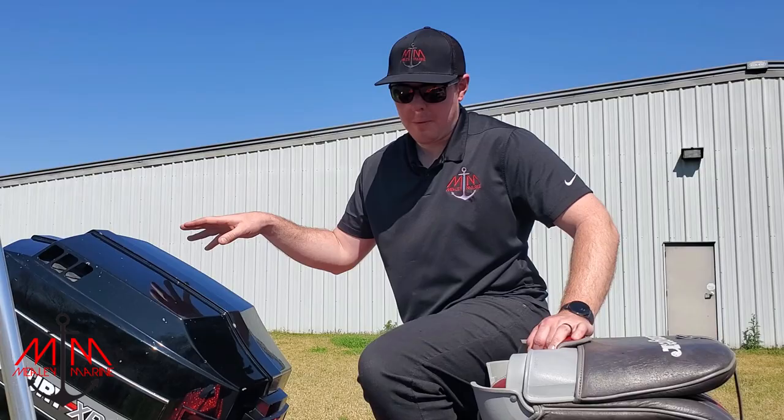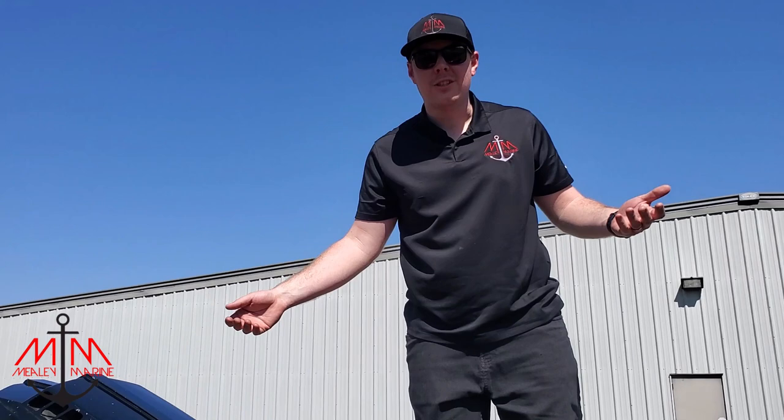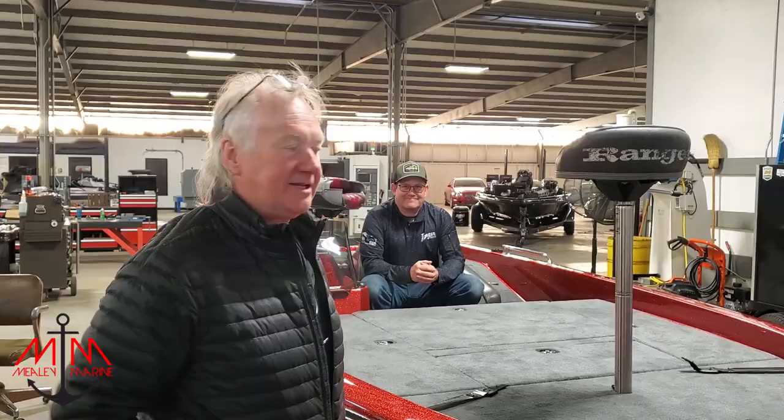That's pretty much it for the 361 restoration. I hope you liked it and I really hope Clyde likes it — he's coming to pick it up in a couple of days. Today's a great day; we finally got to meet Clyde and show him his boat.